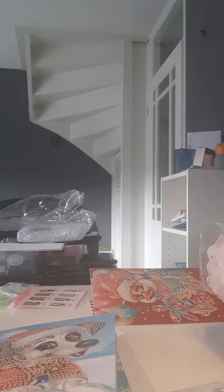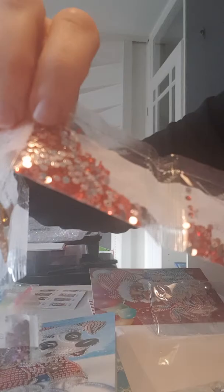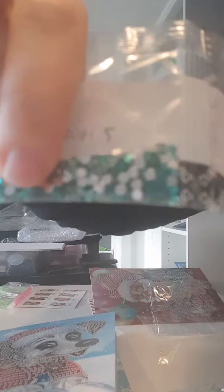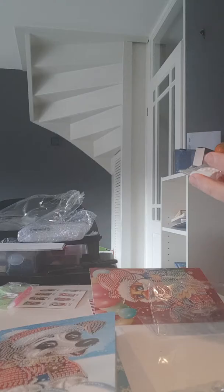I want to do more unboxings for you in the future, so let me know what you think about it. This is the silver one, the red one, like a lighter red one, yellow, blue — oh wow this is beautiful, it's like a bit of turquoise — and a purple one. And this one has the stars too.